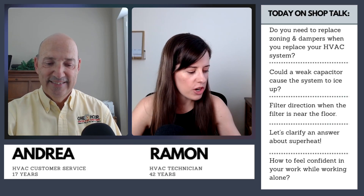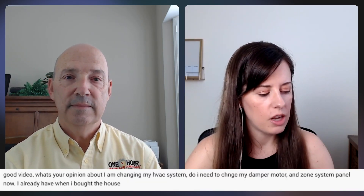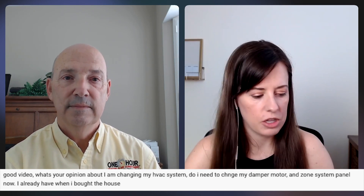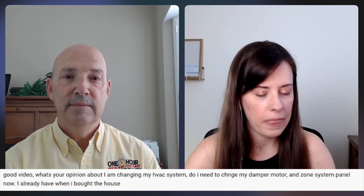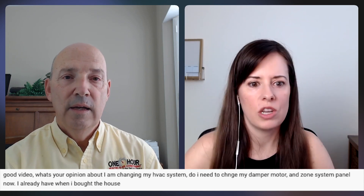Good morning, Dan. Good morning. How are you? So I have one, two, three, four, five questions for you today. This first one is asking what's your opinion about this? They are changing up their HVAC system, so getting a new system installed. Do they need to change their damper motor, the zone system panel that came with the house? So when you change up your system, do you need to change out all the zoning and dampers as well?